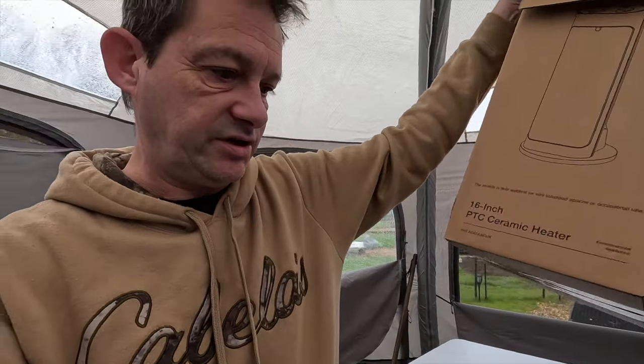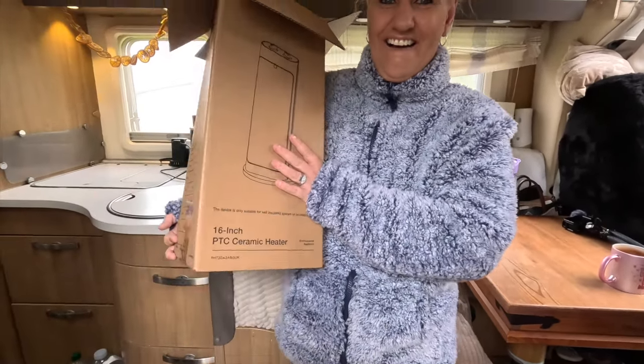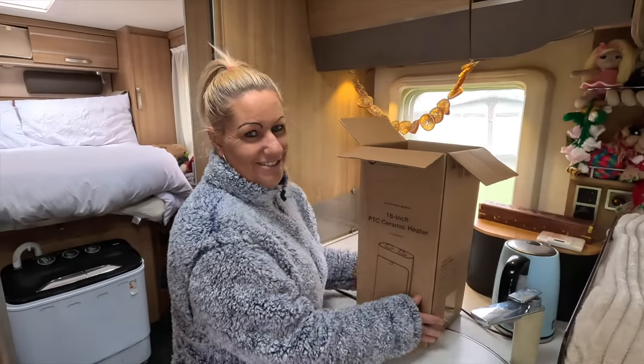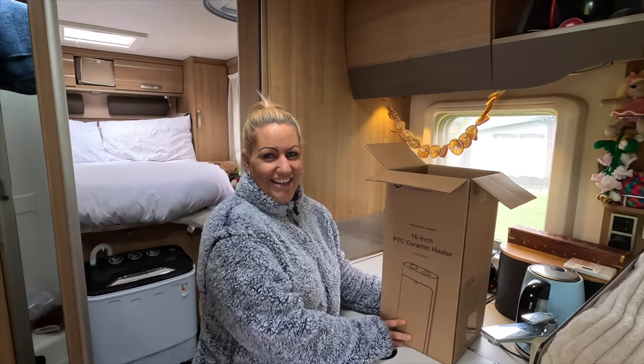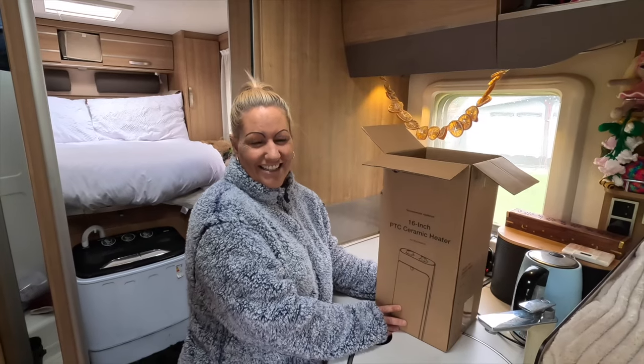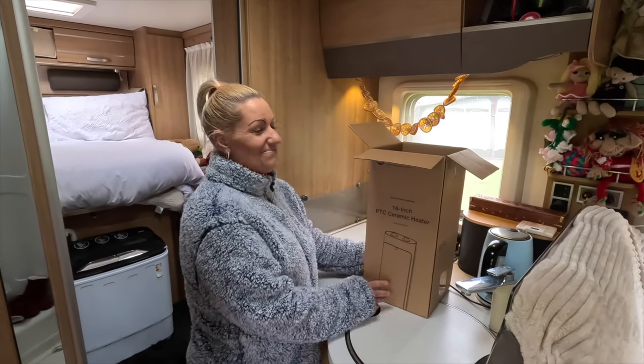When Mazzy's finished, come back to me and I'll tell you how you can get one of these. There's going to be a link in the description to Amazon, and I'll reveal the price — it's pretty special right now. Here's a present for you, Mazzy! She's been looking forward to this. I'll leave her to test it out and come back for the price reveal.